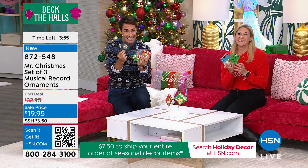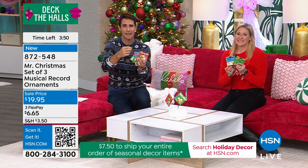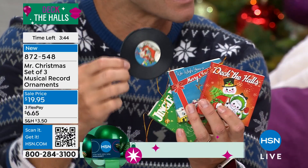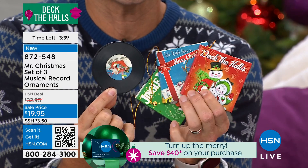You're getting all three for $19.95 right now. Maybe this is for the kids and the grandkids — the thing that when they come over, they go right over to the tree and pull it out because they want to hear the music. Just listen — that just gets you ready for the holiday season.